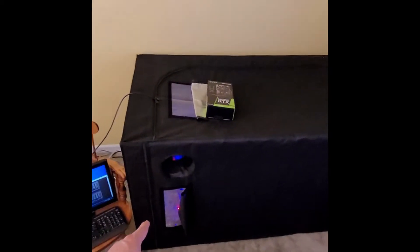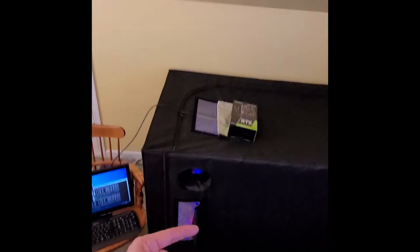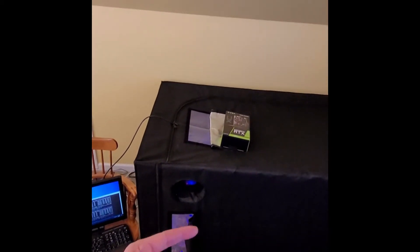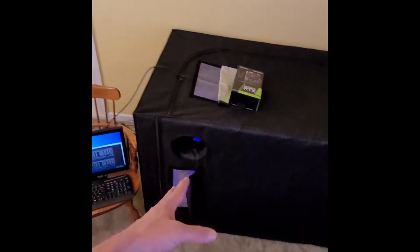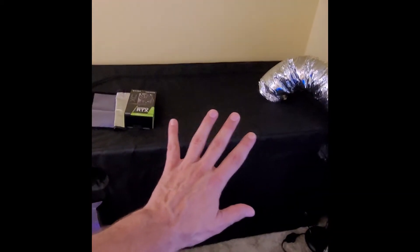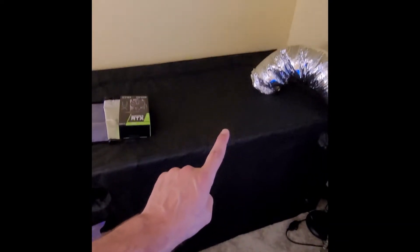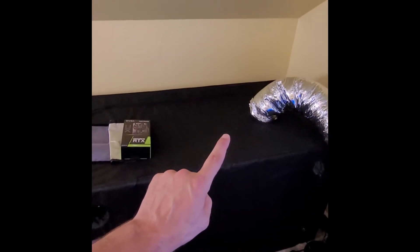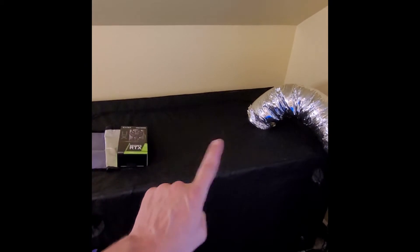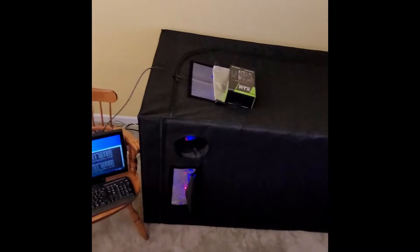I've got 4 cards right here — 2 RX 480s, 1 RX 570 and 1 RX 580. Over on the other side, I've got 5 RTX 3060 Ti LHR and 1 RTX 3060 LHR, not Ti. So that's a total of 6 cards here, 4 cards here.